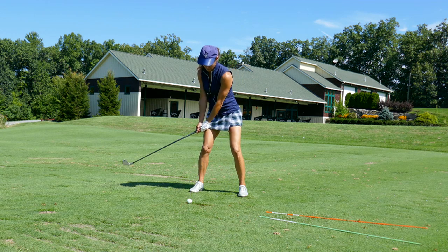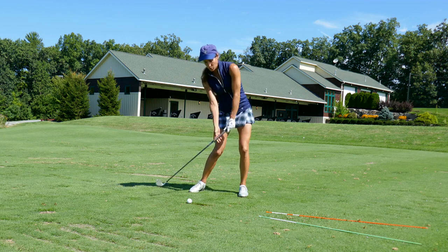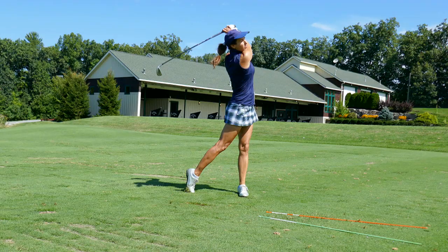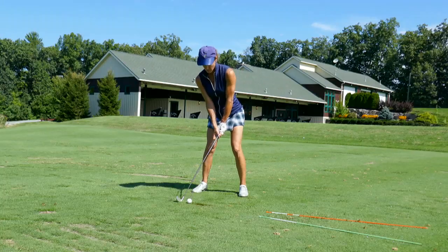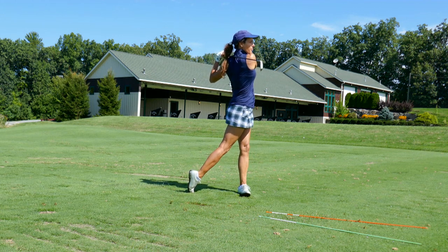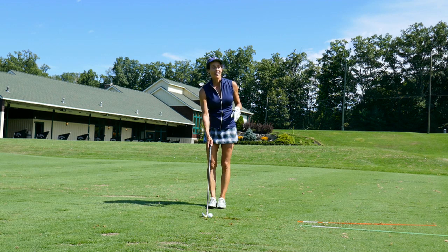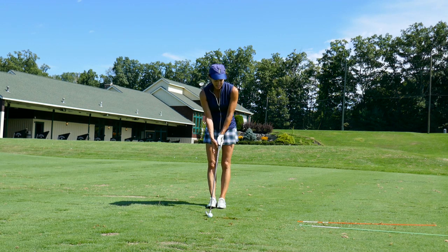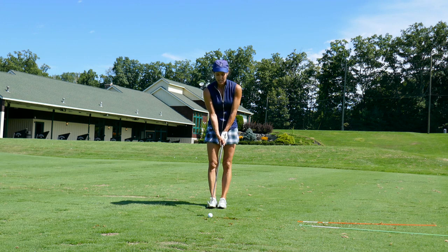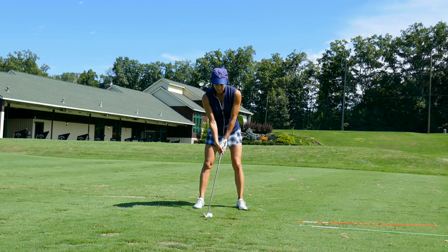As you take the club back, keep your hands close to your thighs and then return it there — then you can allow the club to swing out. So there you have it: five tips to help you with better ball striking and get that thin shot out of the bag for good. Try each one of them and see which one works for you. Everyone has their own triggers — that's why I give you five.